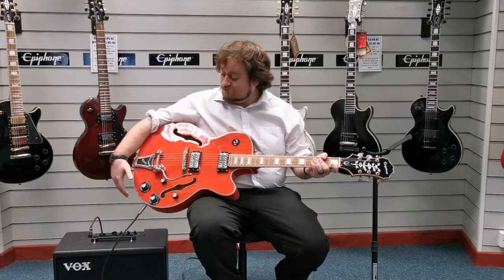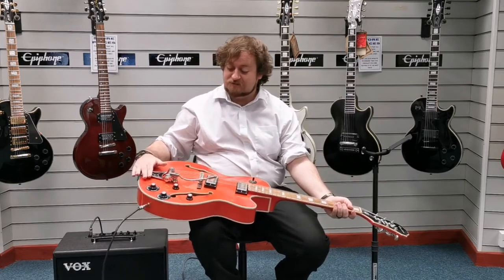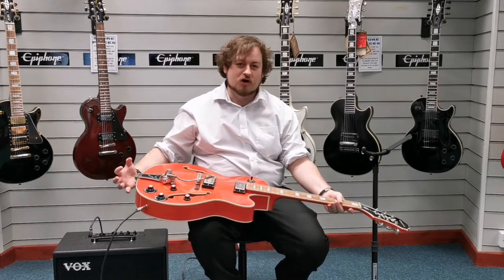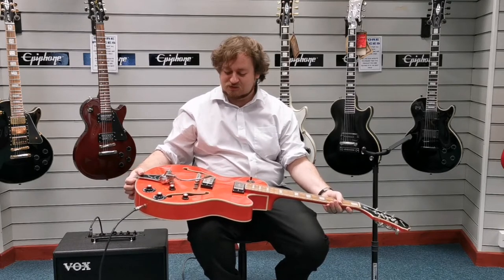It is an incredible sound and you've also got the big speed trem arm on it to give you that real kind of rockabilly feel when you want to play music, and a lot more control.